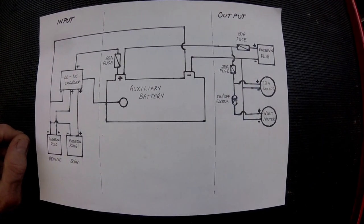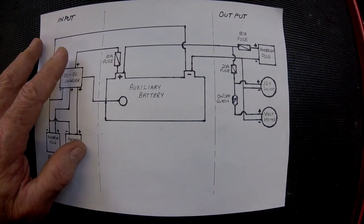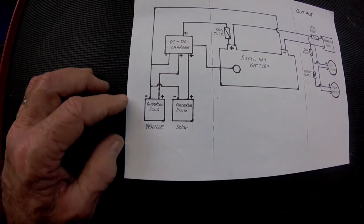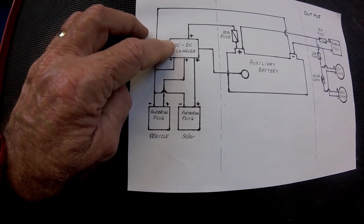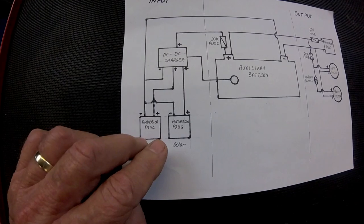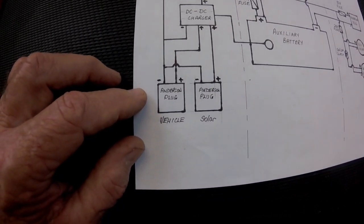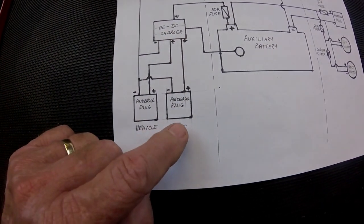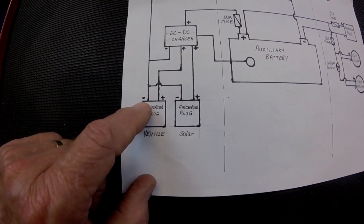I've developed a wiring diagram for the battery box. In the middle I place the battery, on one side I place the input and on the other side the output. The crux of the input is the DC-DC charger. This charger can take power from a vehicle and also from a solar cell, so it's being set up with two input plugs — they're Anderson plugs, which are high-current plugs. One takes power from the vehicle and feeds it to the DC charger; the other takes power from a solar input and feeds it to the DC-DC charger.